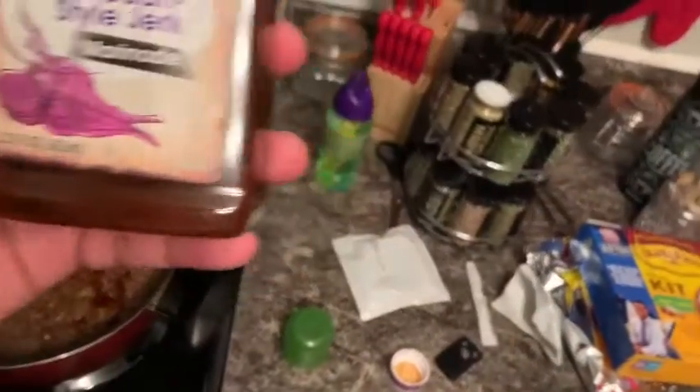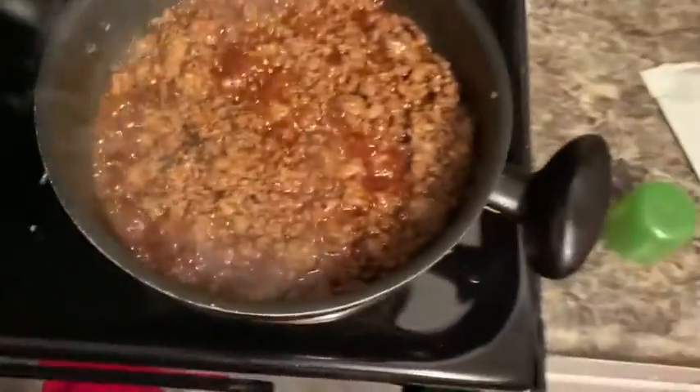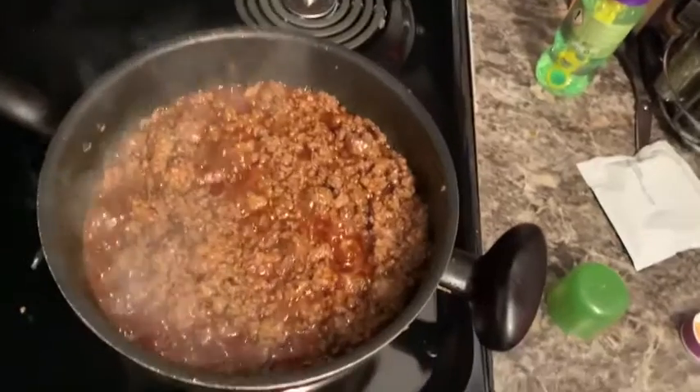Put it in a little bit of dish, you know, to give it some flavor. What's up guys, we're back! We are about to build these soft tacos.